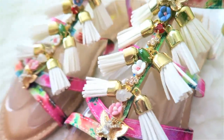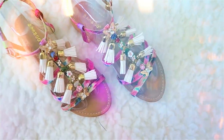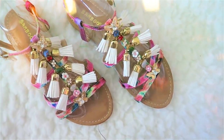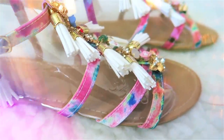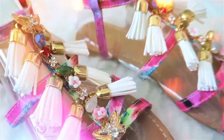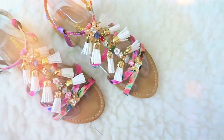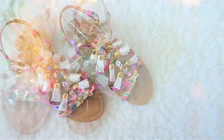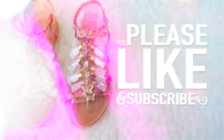These would be so beautiful for Coachella, Easter, any kind of bohemian look. So if you like it, thumbs up — let me know if I can do anything better. I will also have another tutorial based on these kind of tassels on another pair of flats just to show you how many different ways you can create it. If you like it, comment, let me know, thumbs up, share it with your friends. Thank you so much for watching and I will see you next time. Bye bye!